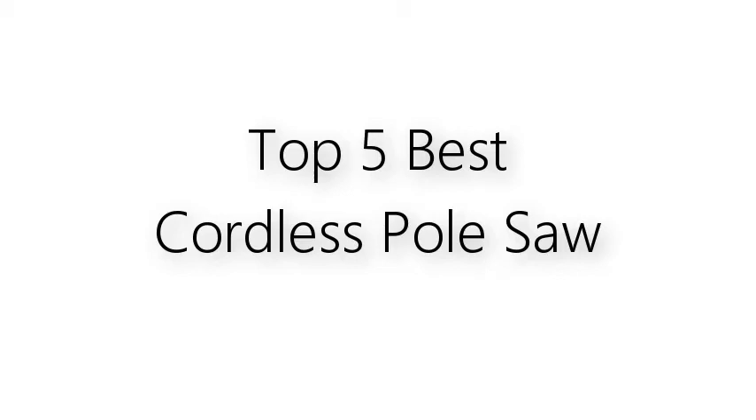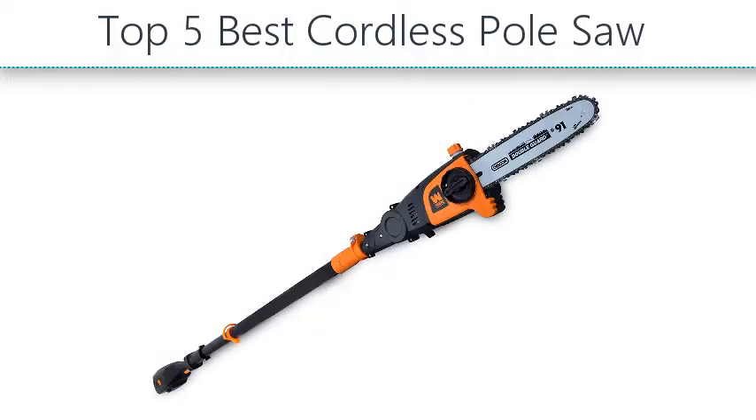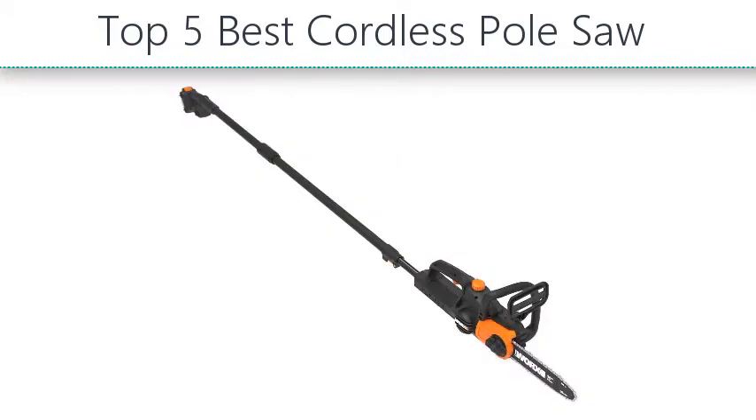Top 5 Best Cordless Pole Saw. Hello everyone, take a look at the best cordless pole saws in the market. I made this list based on my personal opinion and I'll try to help you find the one for your needs. To see the most up-to-date prices and find out more information about these products, you can check out the links in the description below.